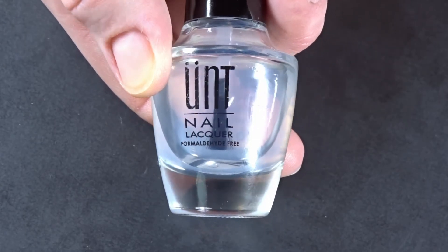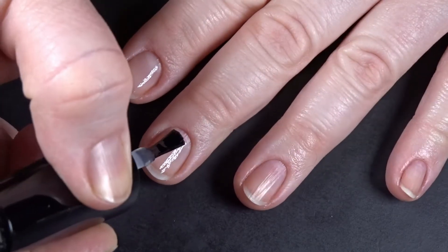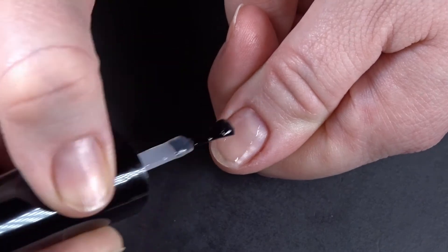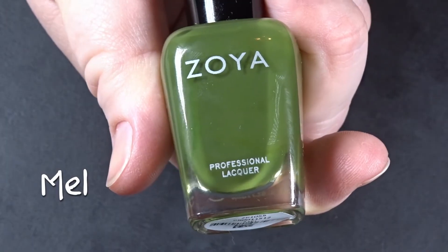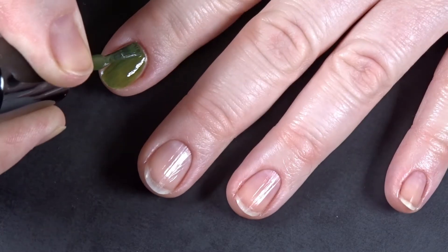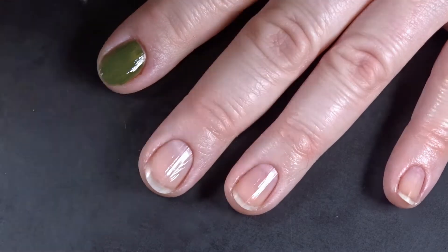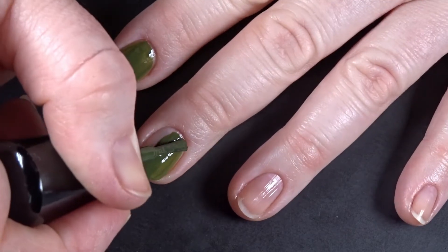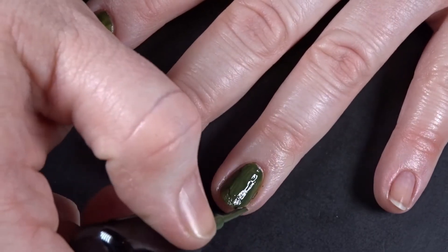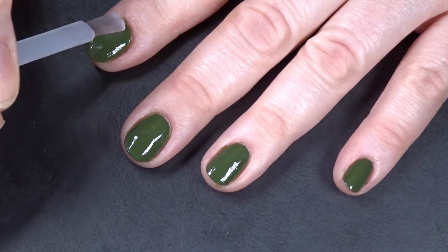I'm starting with a peel-off base coat because I have issues with commitment. The one I'm using is UNT — I don't want to pronounce it the other way because that sounds terrible, and I'm a family-friendly channel. I'm starting out by painting all my nails with Mel, then going over it with a quick-dry top coat for an added layer of protection in case I screw up.